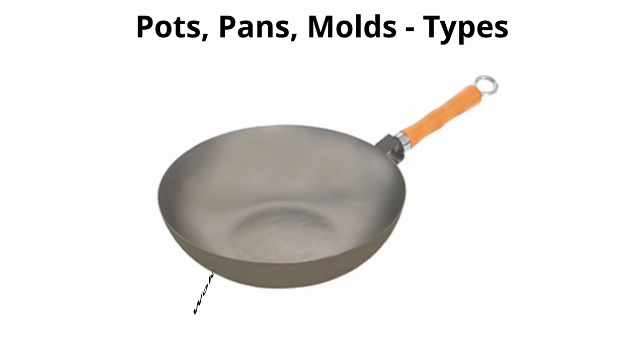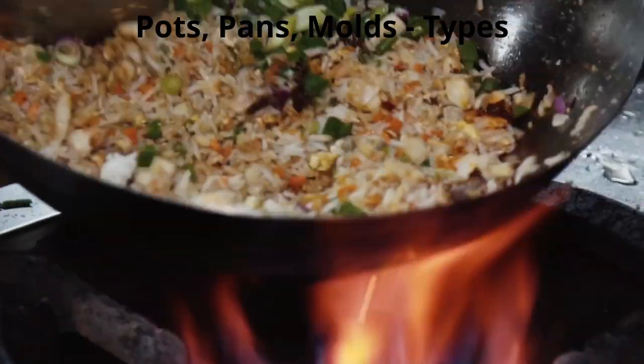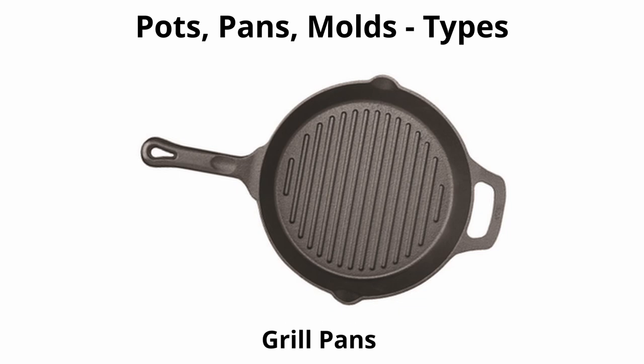Specialty pots and pans include the wok — a large, bowl-shaped pan that distributes heat evenly while allowing rapid tossing and stirring when stir-frying. A paella pan is a large, shallow skillet-like pan usually made of cast iron, enameled metal, or brushed aluminum, with handles on either side, used specifically for making the Spanish dish paella. Grill pans are used to simulate a grill and are best used on a gas stovetop.